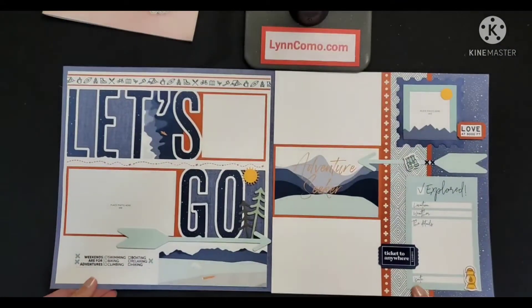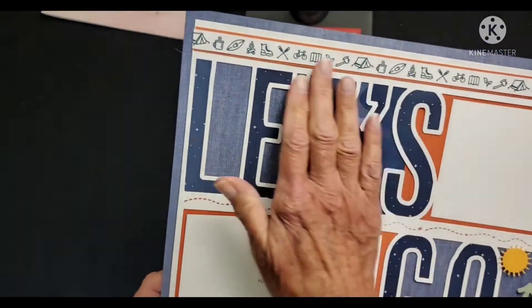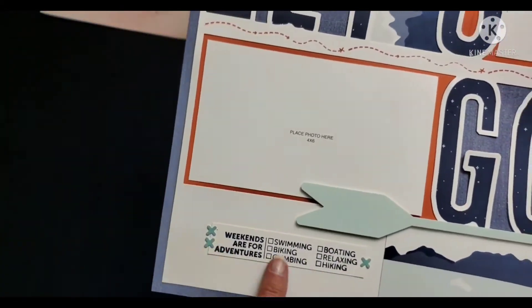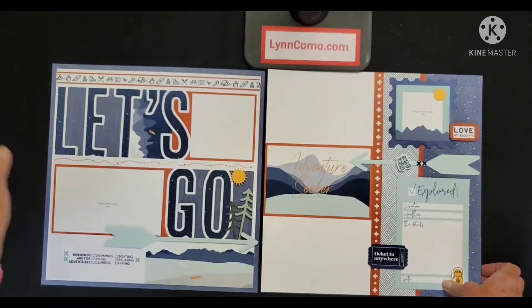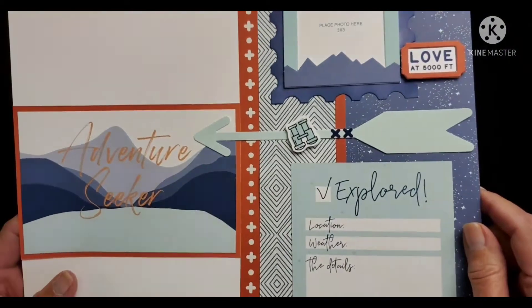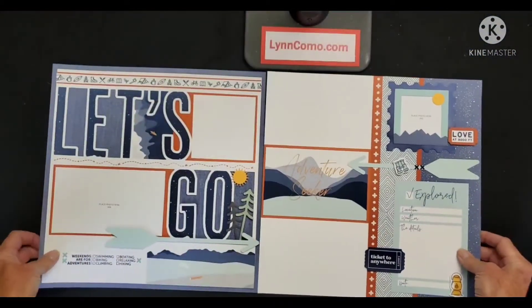Let's look at the artwork. Here are pages one and two — perfect for hiking, camping, any kind of travel that you're doing. The 'let's go' is a punch-out that's in the workshop kit. I stamped the bottom portion, which was so much fun with this stamp set. The coordinating chipboard, picture my life cards, and stickers work so well and make these pages pop.